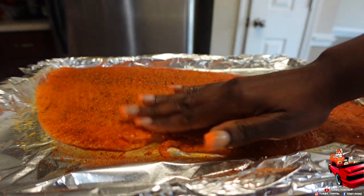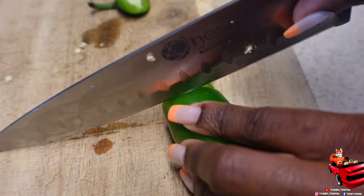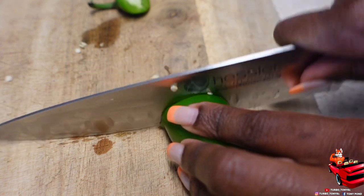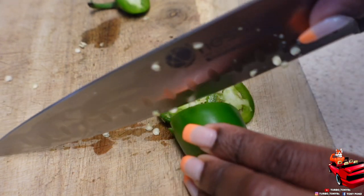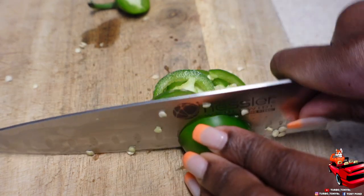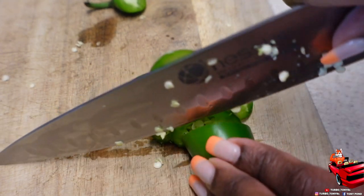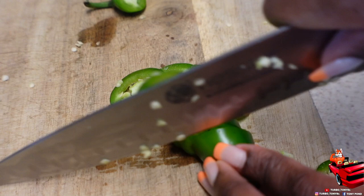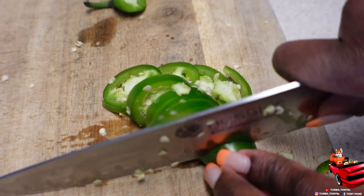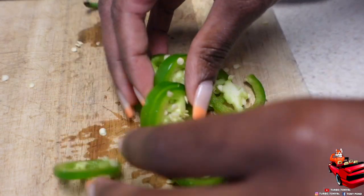I'm gonna rub it in some more — don't be scared to touch your salmon! Right here I just got some jalapeños. If y'all don't like spice, y'all can always take the seeds out of the jalapeños, or just omit them and use pepperoncinis, but in my opinion the recipe will not taste the same. Y'all need this spice. Also, do not add pickled jalapeños — I messed up this whole recipe that way, so use fresh.